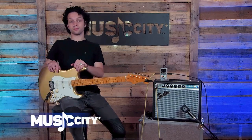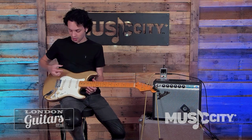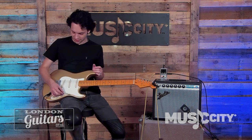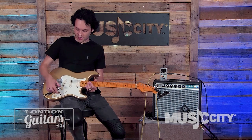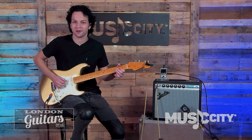Hey everyone, today I'm here with one of the best sounding Fender Strats I've ever heard. This is the Fender Lincoln Brewster Signature Model. Really weird and interesting pickup configuration in this one — it's got a DiMarzio Area 61 in the bridge, which is actually kind of a higher output pickup.